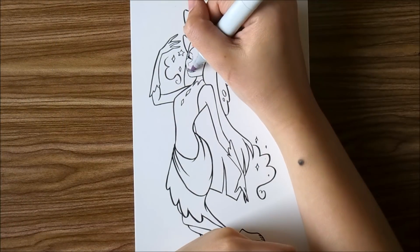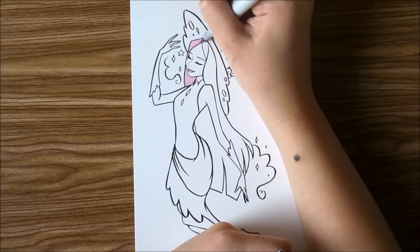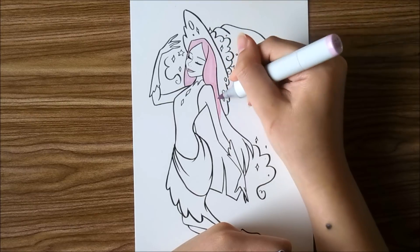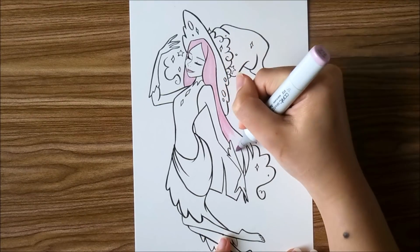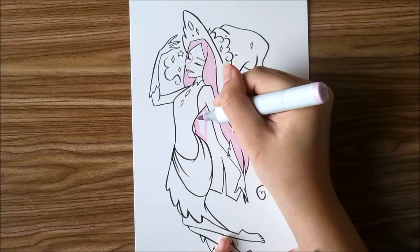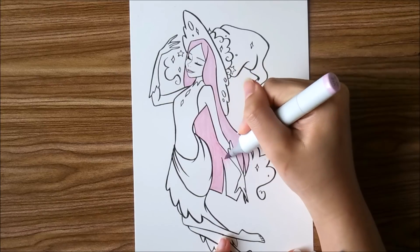The color I chose was a Copic Marker in V12 Pale Lilac. I chose this because I wanted something light and calming. My default would have probably been a blue or a different purple, but since I used that recently I decided to go for this one, and I think it works pretty well.